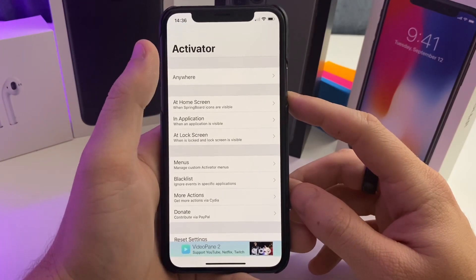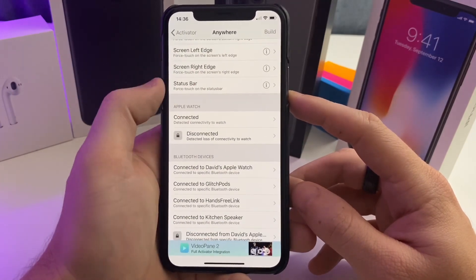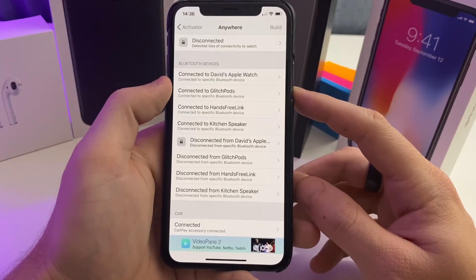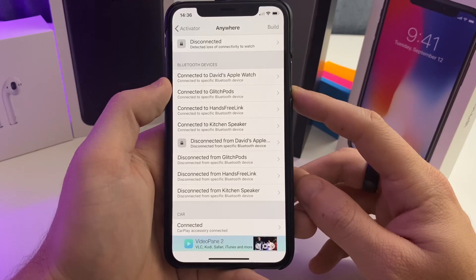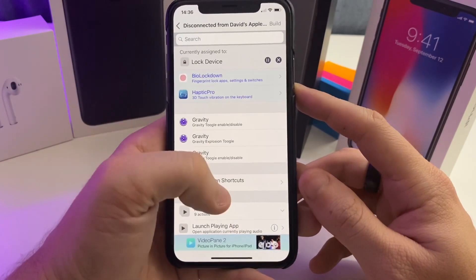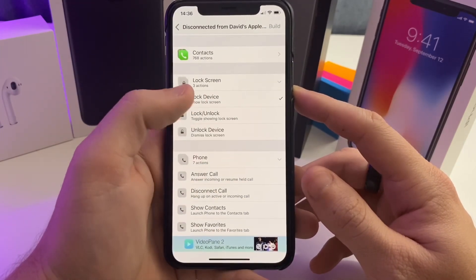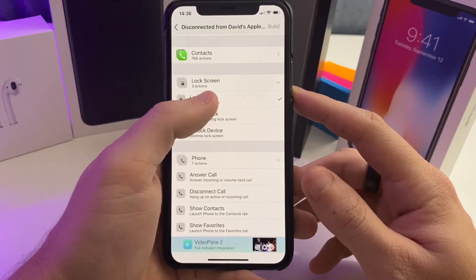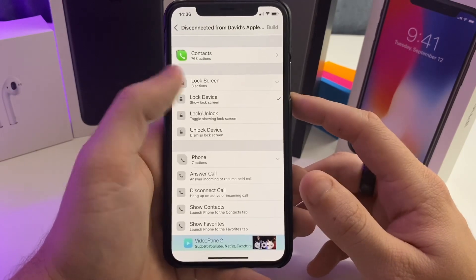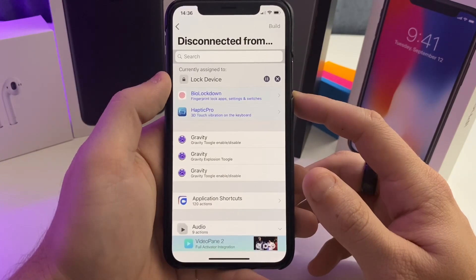Once you open Activator, tap on anywhere and go to Bluetooth Devices. Select the Bluetooth device you want this to work on — in this case, your Apple Watch. Then slide down to where it says Lock Screen and tap the Lock Device checkbox. It'll put a little check mark right there and you will be good to go. It is very simple and very easy.